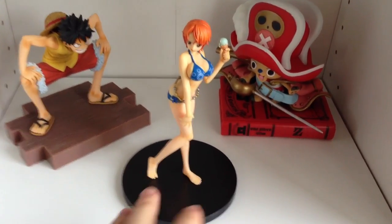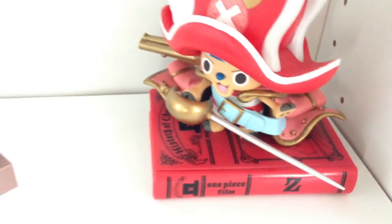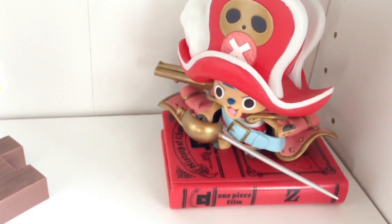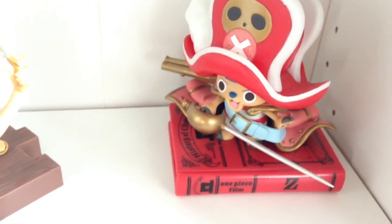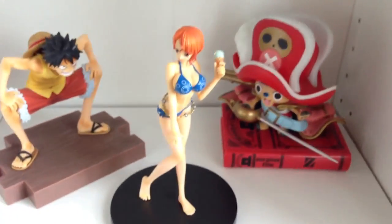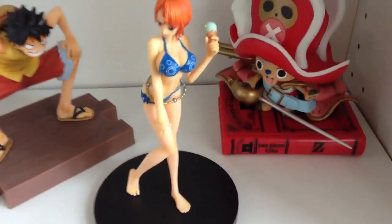As for Chopper, I don't know, because there's a plastic book underneath that says One Piece Film Z. But there are actually a few different Choppers with different bases, so maybe there was a special Chopper series with different books and things. Obviously if I had the boxes, I'd know pretty quickly. But anyway, let's start.